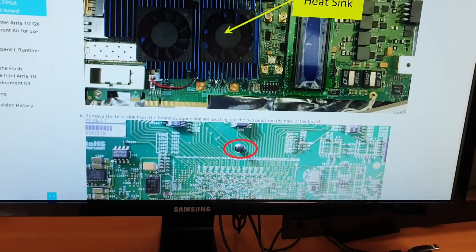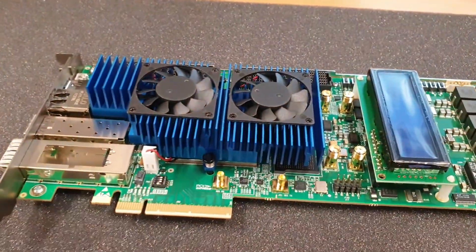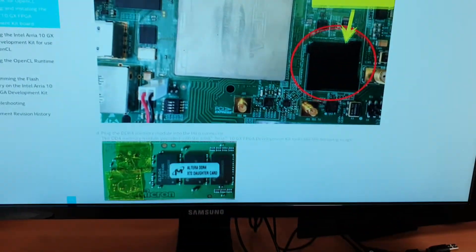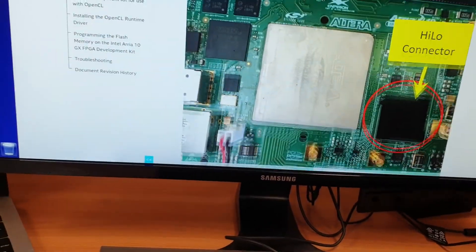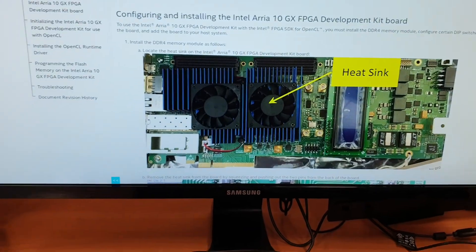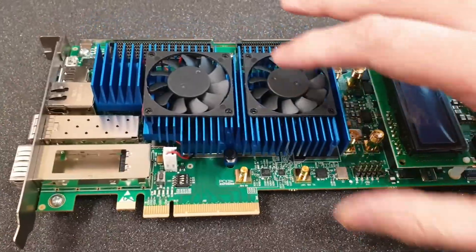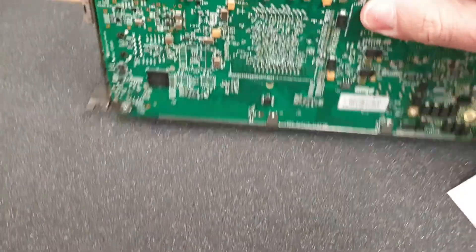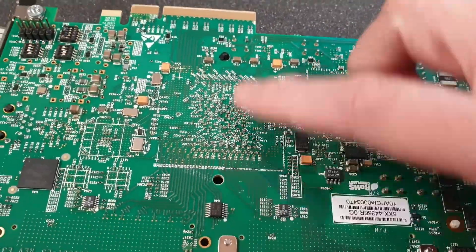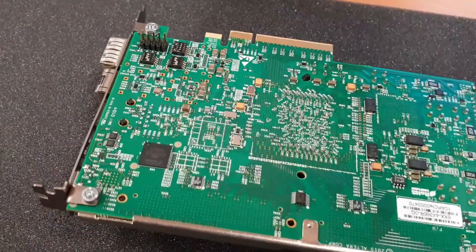First we need to locate the heatsink — it's very easy because it's huge. Remove that and install the daughter card for the memory, and configure a bunch of DIP switches on the board to be able to work with OpenCL and OpenVINO. This is my board. The first step is to locate the heatsink — as you can see it's already loose, but the idea is to locate these two holes, press and remove the pins.